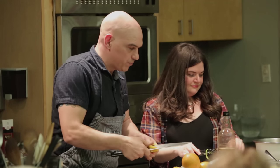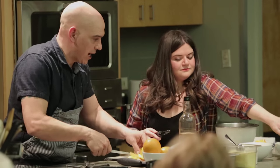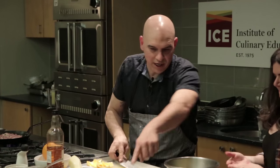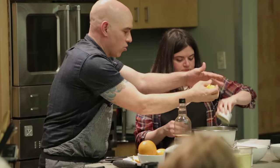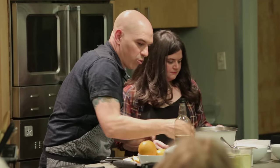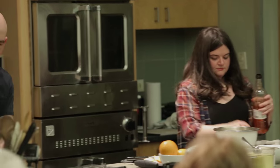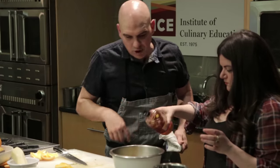In the bowl we have the shaved asparagus. We're going to add the orange supremes, then take the remaining orange and squeeze that extra juice in. It won't give us quite the acidity we're looking for, so I'm going to put in a splash of white wine vinegar — actually, a slightly bigger splash.